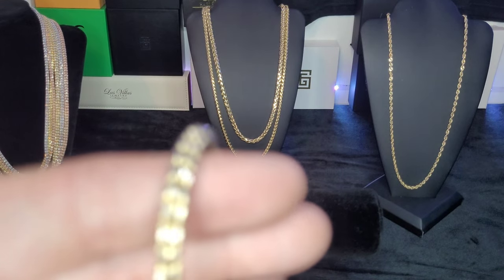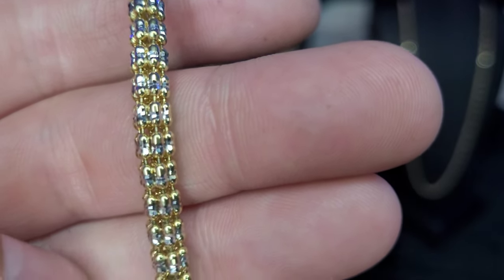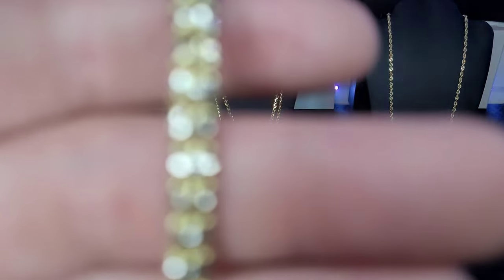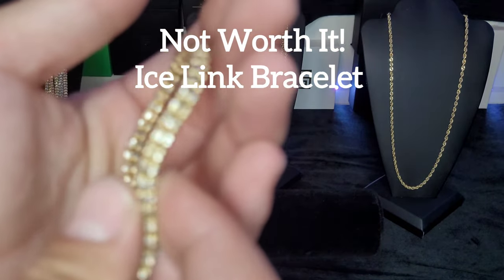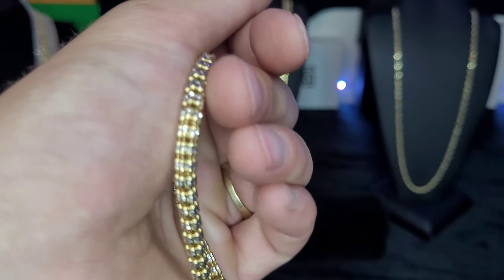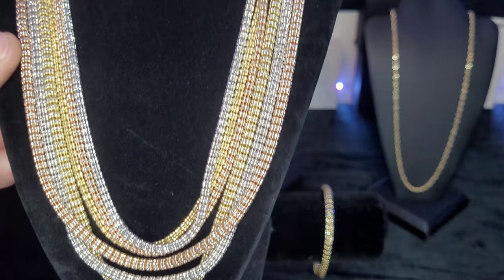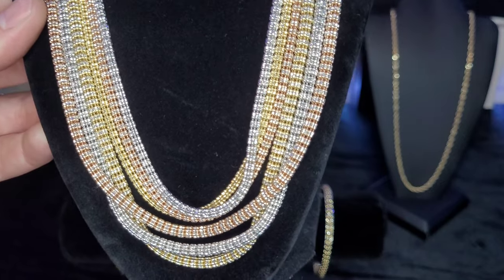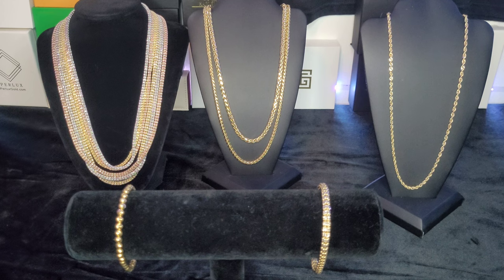My last hollow piece is the ice link bracelet. I did have an issue with this one — you see those barrels around it with the white gold diamond cut? One of those cracked open. I don't even know how it happened, but when it did it broke my heart because I love these — they shine like no other. So I wouldn't recommend getting this as a bracelet; I would get it as a chain. This is the number one rated hollow chain out there I would say, and it's getting a lot more popular. They're very affordable — under two grand for a gold chain, which is very affordable.